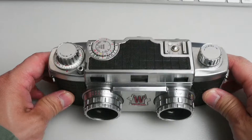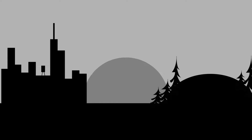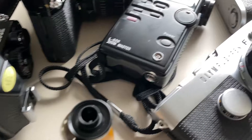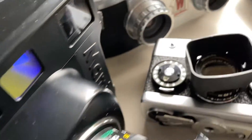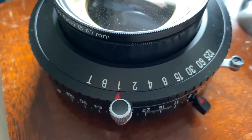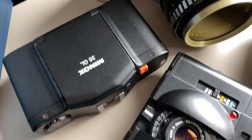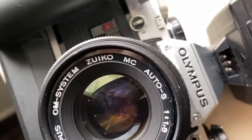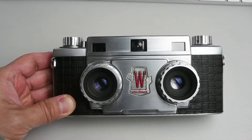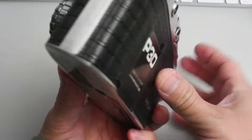Today we are looking at the Walensight Stereo 10 3D camera. What I have here in front of me is a Walensight Stereo 10 3D camera. I am not going to open this one up — I have some film loaded in here currently, some P30.